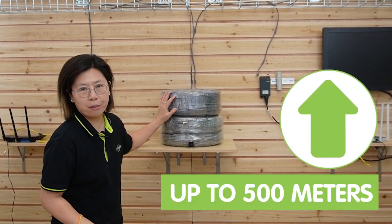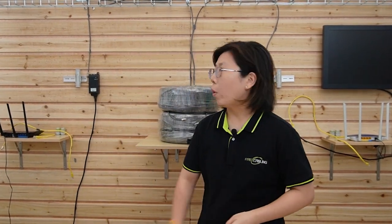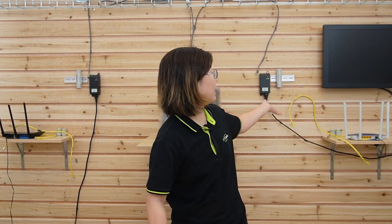Now we're in front of the demonstration board and I'm going to show you Method 2 of using the PoE extender kit. By using this method, we can extend the data transmission up to 500 meters. However, we'll need two pairs of kits — one kit placed at the edge and one placed at the main router. Without further delay, let's do the connection together and I will explain along the way.